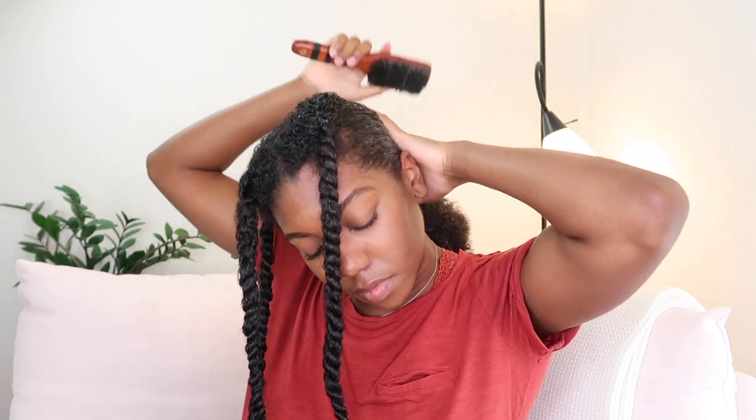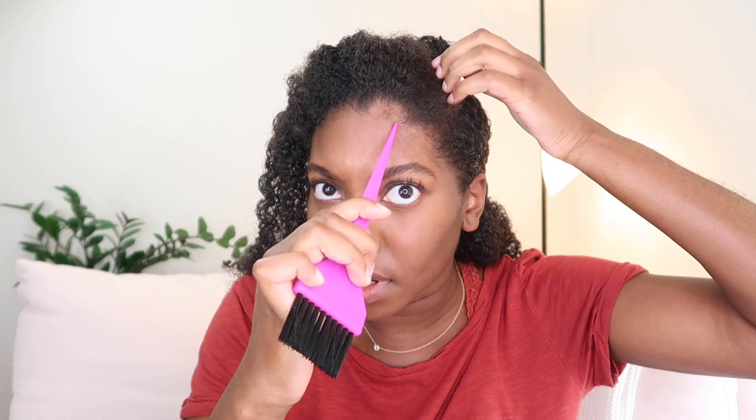I absolutely love doing videos like these where I'm doing something for the first time. It could not turn out the way I wanted it to — and that's okay. A few videos ago I did a wash and go with no idea how it was going to turn out, and I actually learned how to perfect my wash and go by doing videos like this. Just practicing yourself — you know?